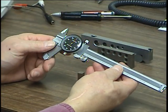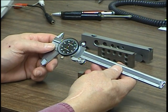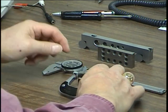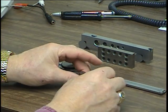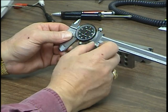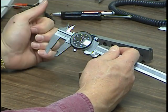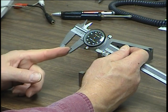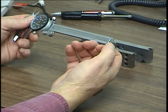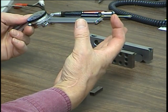A dial caliper is a precision device which has three different capabilities that a micrometer doesn't have. A micrometer can only measure the outside distance of an item. A dial caliper can measure with this top part here the inside diameter or inside gap, and these jaws are used for the outside gap. Many of them also have a way of measuring depth, and sometimes you'll see shoes attached to them.